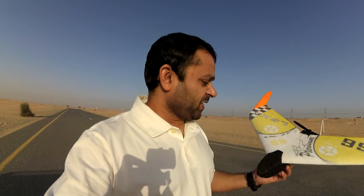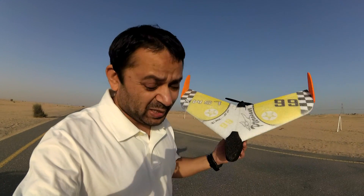Assalamualaikum and greetings. Alishanmow here, and this is going to be the maiden flight for the Spirit 600 mini or micro FPV wing.